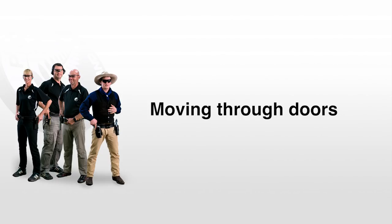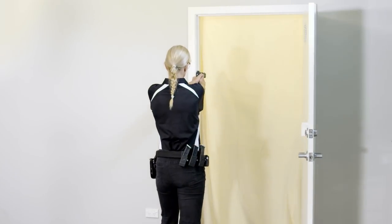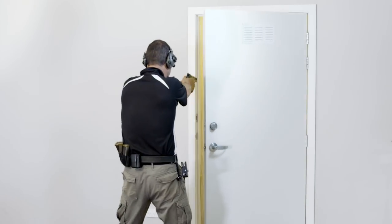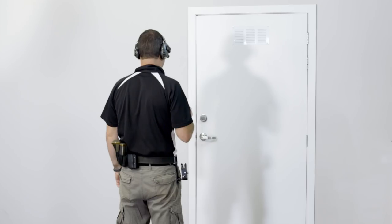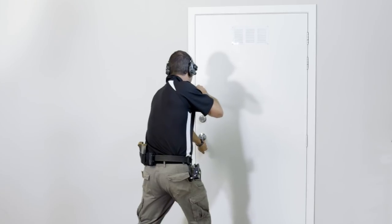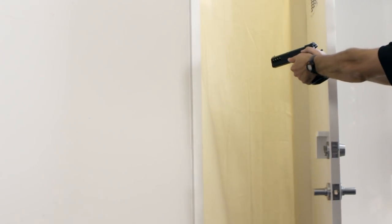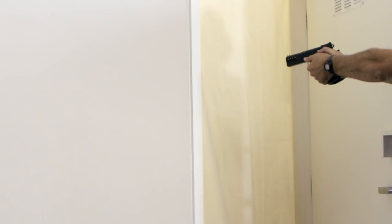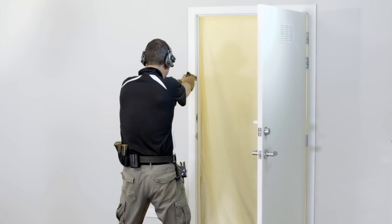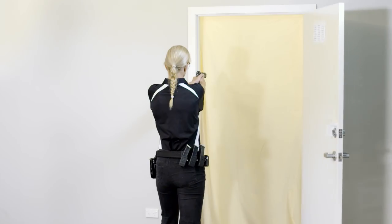Doors open in one of five ways: they either swing inwards, outwards, to the left, to the right, or they lift up. In each case you will need to manipulate the door with a part of your body extended in front of your body, increasing the risk of sweeping. Hold the pistol in your strong hand at chest level and offset your strong side as you manipulate the door with your weak hand or one of your feet. This will ensure you can open the door without sweeping your weak hand or other part of your body. If the door opens outwards, you may need to step backwards as the door opens to ensure there is sufficient clearance.